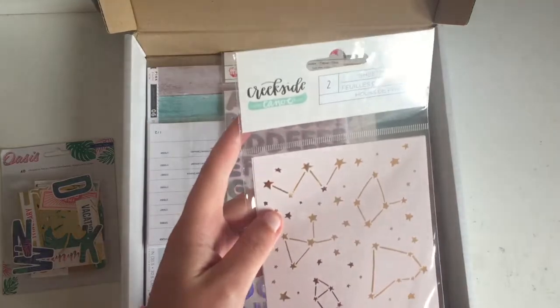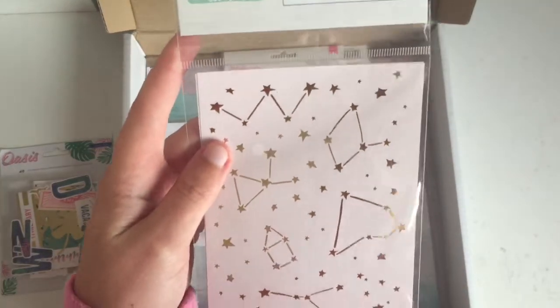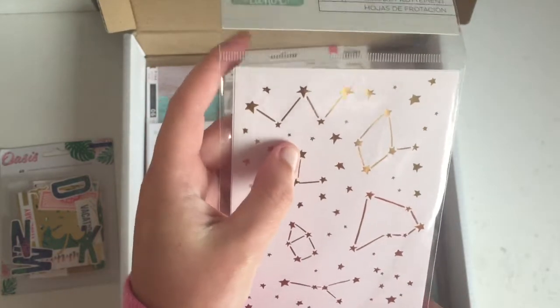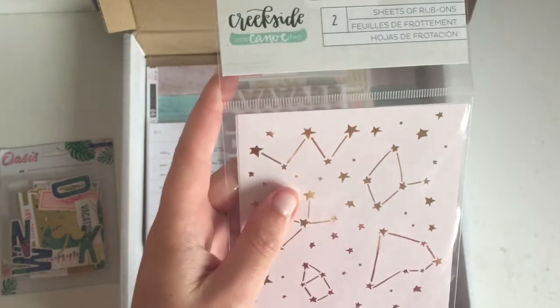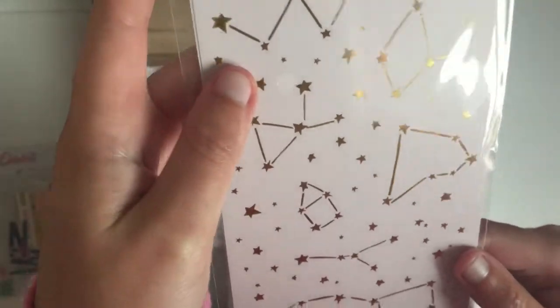Then I've got some of the One Canoe Two Creekside ribbons. This was the only thing from that collection that I actually bought. I thought I'd buy more but I wasn't that into the rest of the collection, so this is all I got. But these are so beautiful and they're foiled.